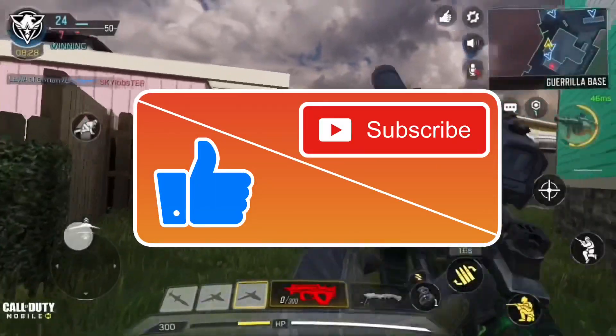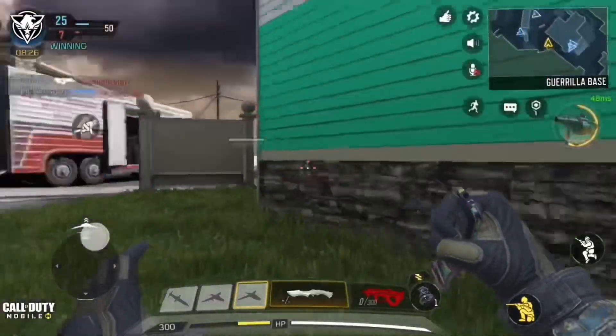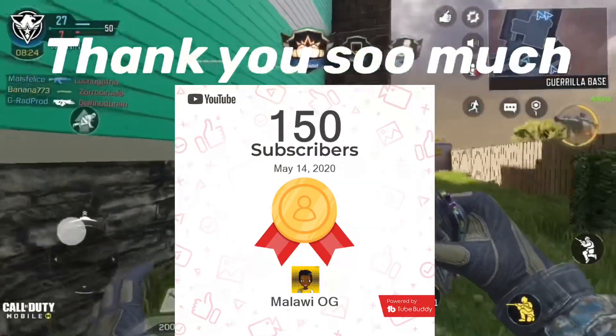If you enjoyed this video and learned something new, remember to share it with your friends. Also, like this video, subscribe, and turn on post notifications if you're feeling extra generous.